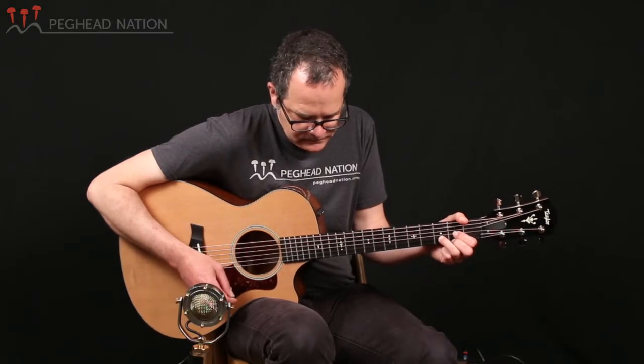So let me show you what it sounds like if I'm strumming it a little bit as well. It's a very nice, rich sound played that way too.